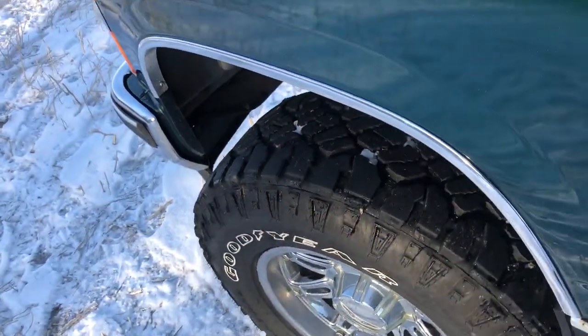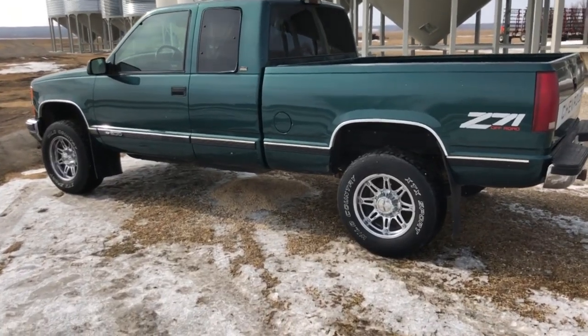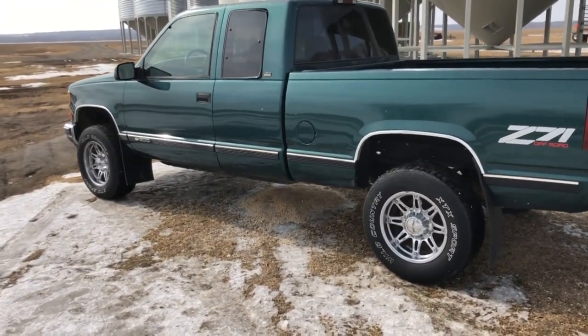These are kind of just the perfect fit. Like I said, in the spring when I got this thing the plan is to get something more aggressive, bigger size on here. Probably keep these wheels because they do go pretty good on this truck.